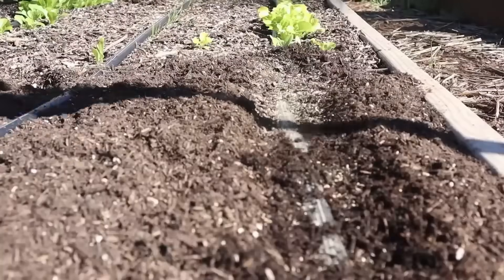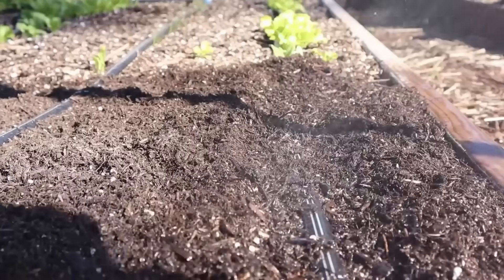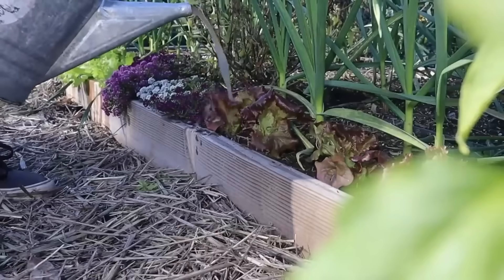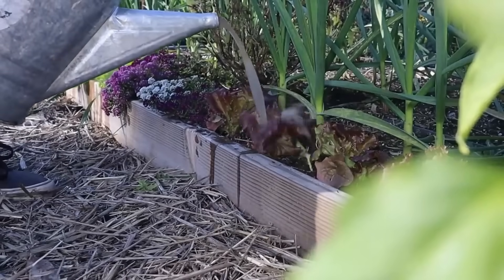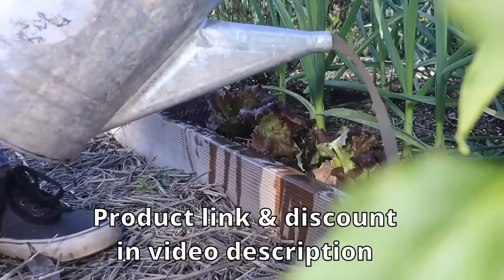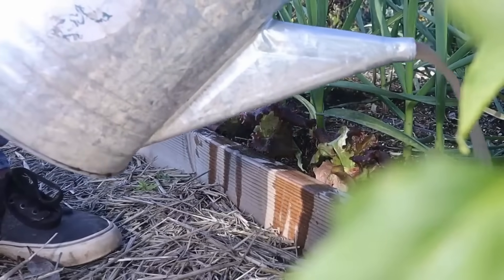Most lettuces are surface-sown, but some need a thin covering of soil, and you want to make sure they're kept evenly moist until they germinate. A liquid organic feeding helps to make more robust leaves and can be applied every two weeks. I use Neptune's Harvest Fish and Seaweed formula. The reason I fertilize is to bring on more growth faster. Fast growth not only gets you a harvest quicker, but it also makes the lettuce sweeter and crunchier. Slow-growing lettuce has a tendency to be bitter and soft.